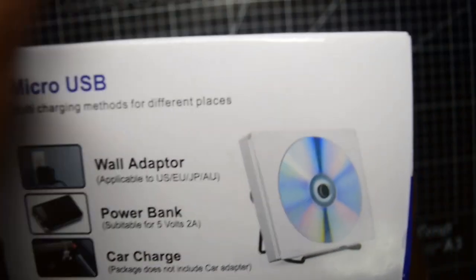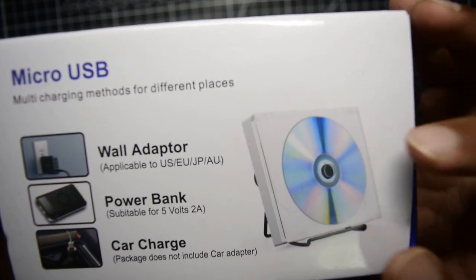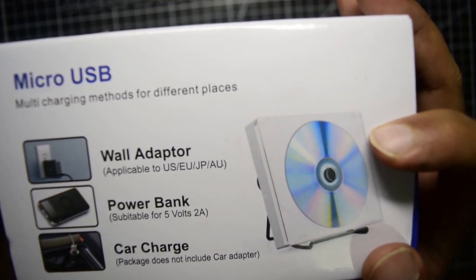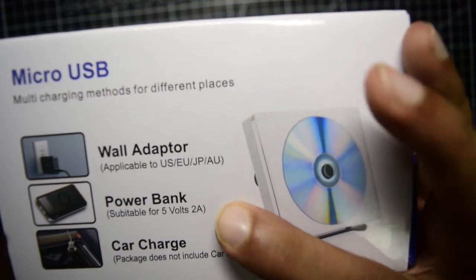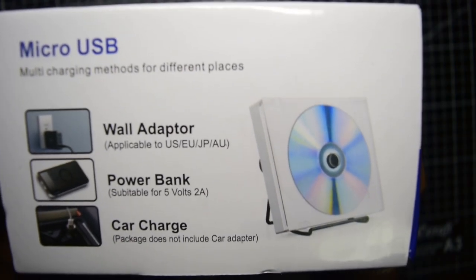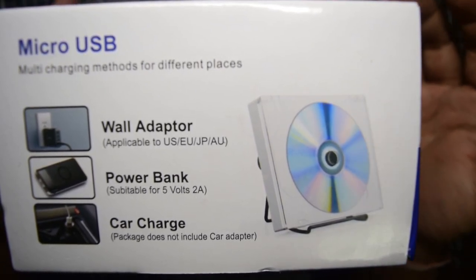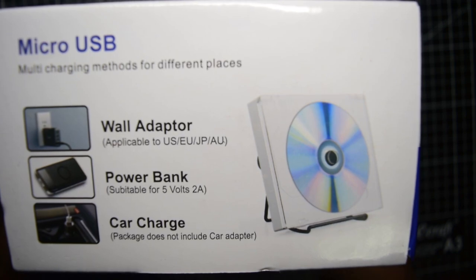On the other side it mentions multiple charging methods. You can power this using a wall adapter, a power bank, or a car charger. So it is a low power device and you can use it anywhere you want. That is what you have on the top of the box. Let's quickly open it and see the contents inside.